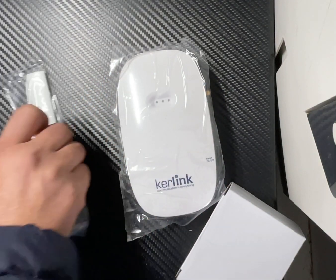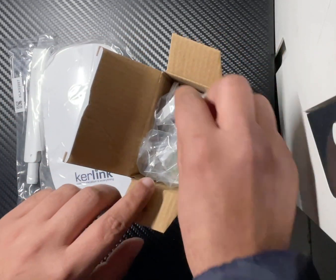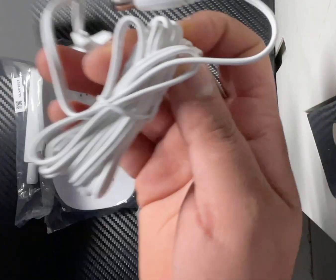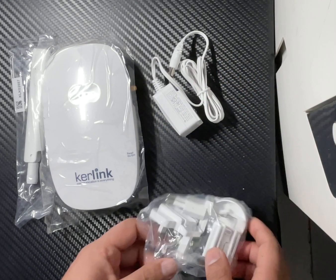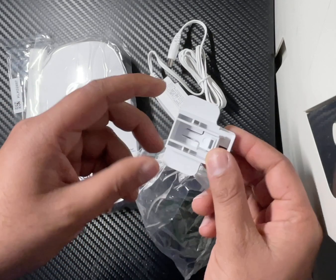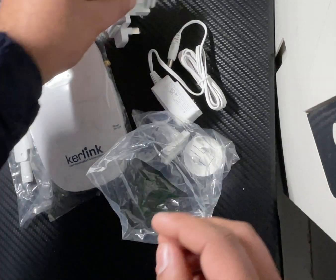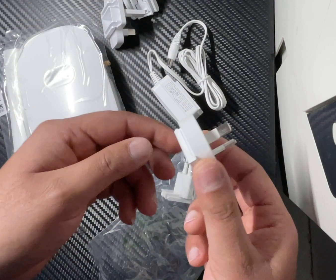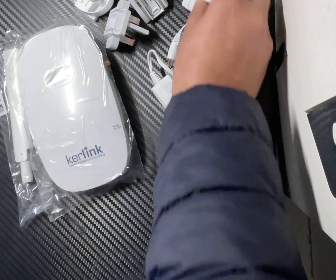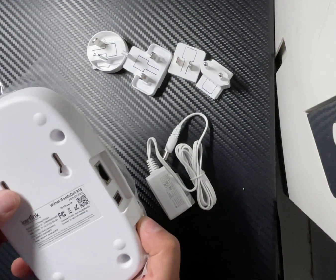Let's see what else they have in the box. It looks like there are adapter sockets here. This one looks like the European model, this is the North American model, I guess this one is going to be used in the Australian region, and this one I'm pretty sure is used in Asia.